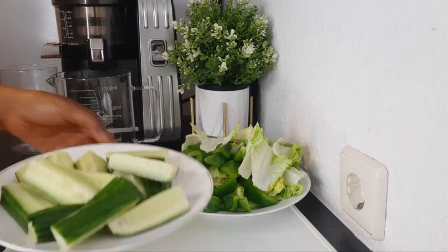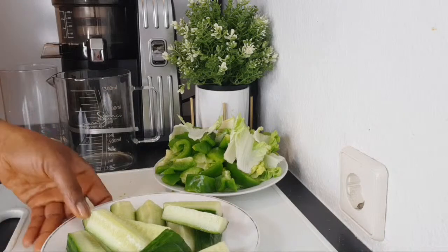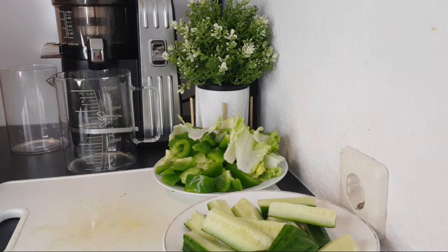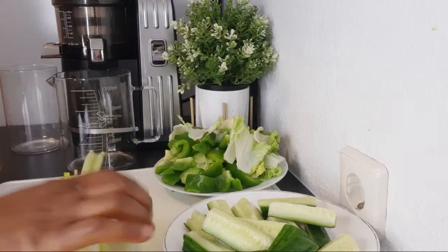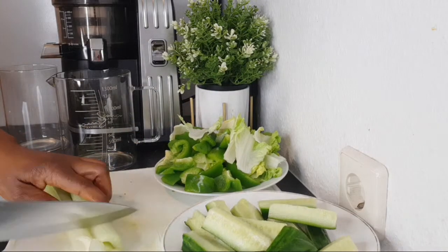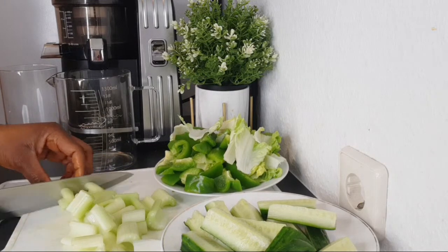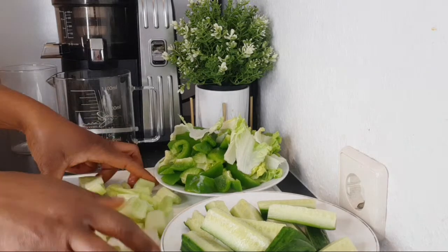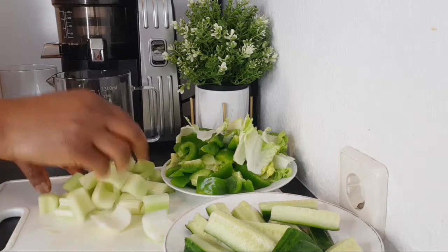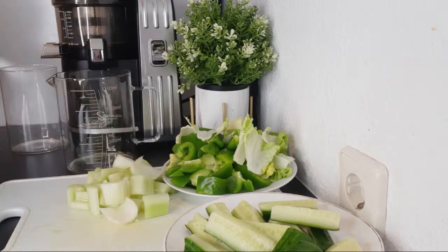I will be leaving the measurements of everything in the description after the video. The next ingredient is celery — I have three stalks of celery. I'm going to be cutting everything because my juicer does not have a big mouth, so I always cut my ingredients smaller so that they can fit in smoothly and faster.